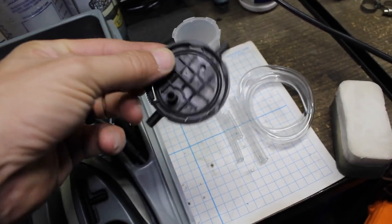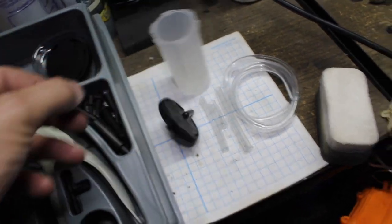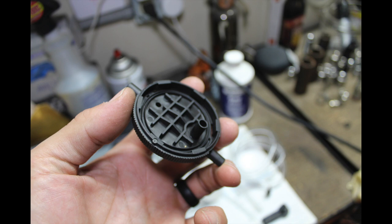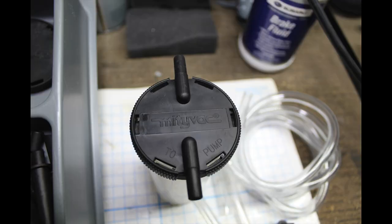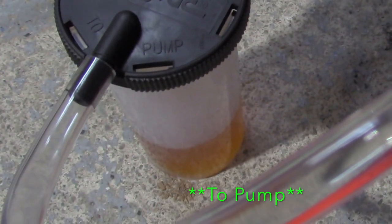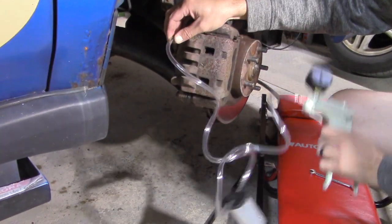First we're going to assemble the MightyVac. Take the cap with the fittings — don't drop it like I did — and attach one of the hoses to the bottom. Assemble it onto the canister itself. As indicated on the cap, one of the longer hoses goes to the pump and the other to the attachment.